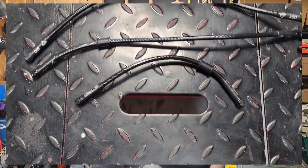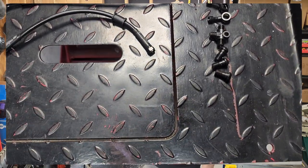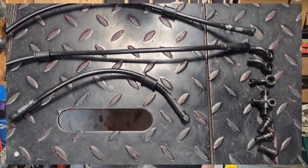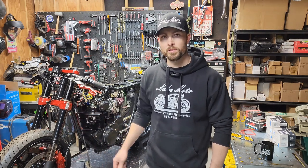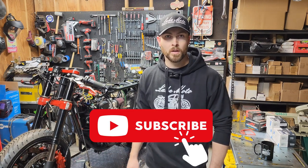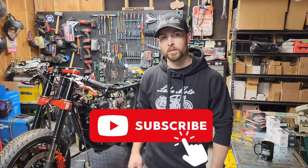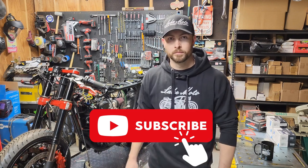We have our CB350 build right here with a GSXR front end conversion on it — it's a complete custom setup. We had to measure these lines so we could get them ordered, and then get them installed. We're going to show you how to get them properly measured so you can order them on lakemoto.com or any other website, and also how to get them properly installed. This applies to any custom build.